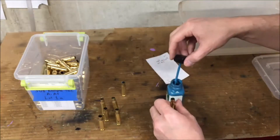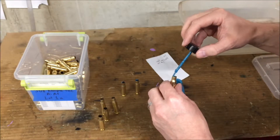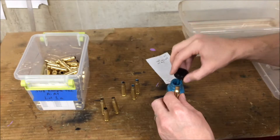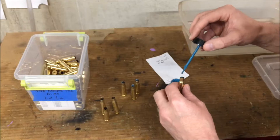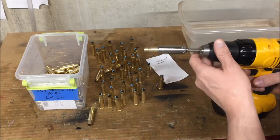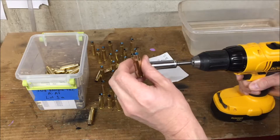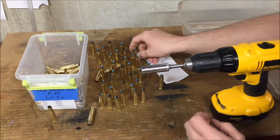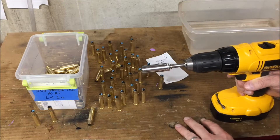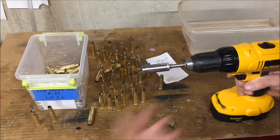I'll put Templac on a handful of cases and do those first to get my timing down, then also do them periodically throughout the process — pick up one with Templac in it and look to make sure I'm on track. I used to put Templac in every case, but that's time consuming and not really necessary. I'll stick a Templac case in the drill, run it at low speed in front of the flame, look down the case neck, and time how long it takes the Templac to turn from that chalky color to a clear glassy color. I'll make sure that's repeatable over a handful of cases, then do it for all the cases, picking up a Templac case from time to time to check.